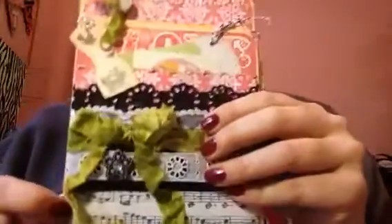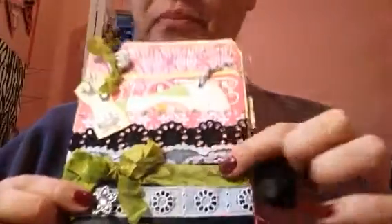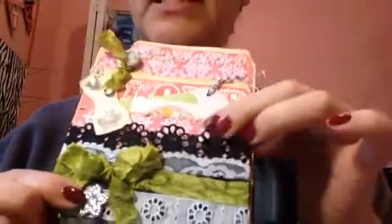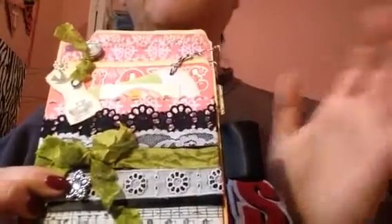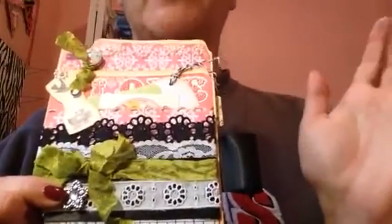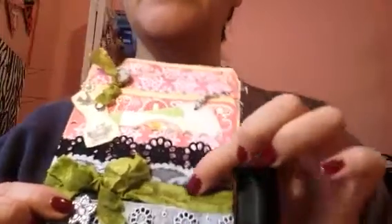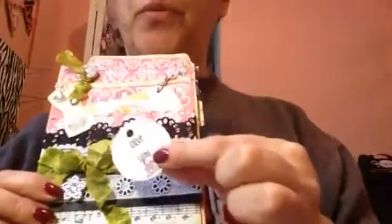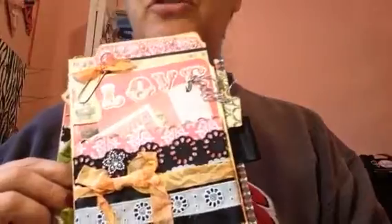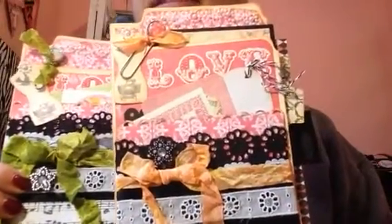I edged everything with Tim Holtz tea dye. All of these trims — the black one, the lace one, and the eyelet — came from Julie, the paper bag lady. She puts together the best grab bags, so that's where those came from. This, of course, is my gorgeous Rumpel Ribbon, which I can never get enough of. This particular color is Olive U. I did two of them with the green and one with the peach, and I just thought the green has a nicer contrast.